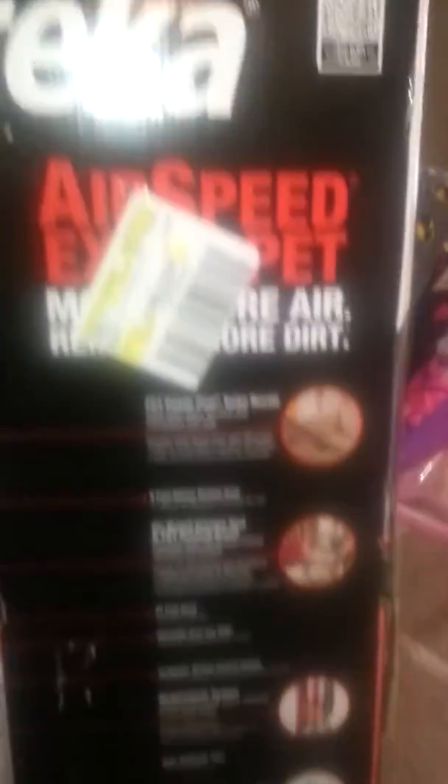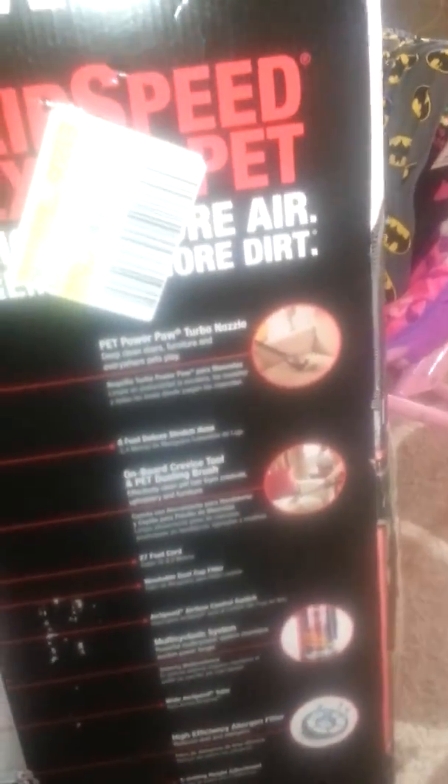It was a Eureka, and what really made me want to get it is it said it was just as powerful as a Dyson. I know Dysons are really expensive vacuum cleaners, so I really wanted to get this one and it wasn't too bad on price either. It's not the one I originally wanted — I really want a Shark — but compared to a Dyson I was like, okay, cool, I'll get it.